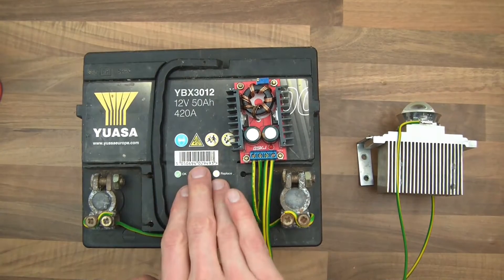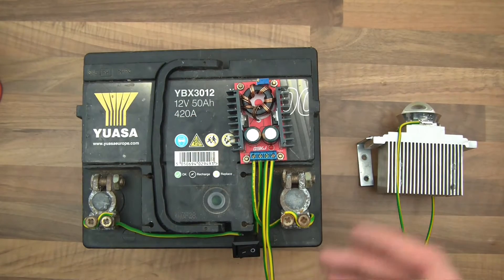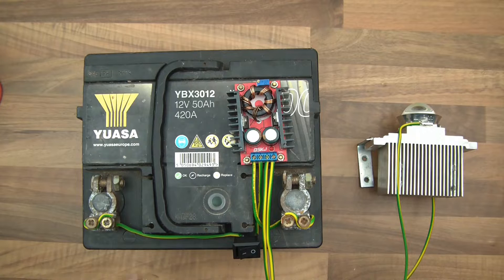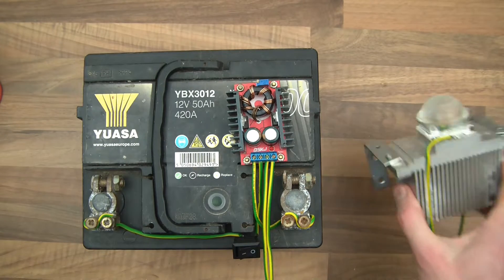So let's have a look at what I've got. I've got a UASA car battery, 12 volts, 50 amp hour, which is quite small really for a car battery. It's a good one, charged to 13.4 volts or something like that. And in fact, let's do these first — you can see that I've got this.